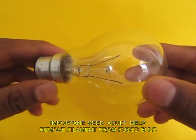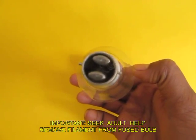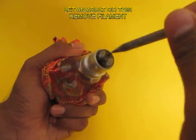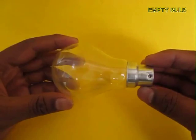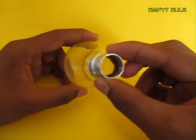For this you need adult help. Keep the glass part of the bulb wrapped up in a thick cloth, then tap with a sharp tool on the resin, and you can remove the filament and the resin part. The result is an empty, beautiful glass bulb.